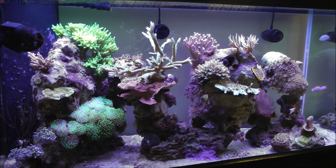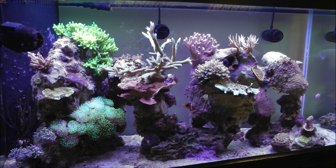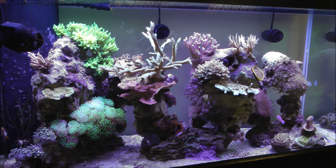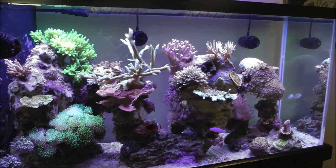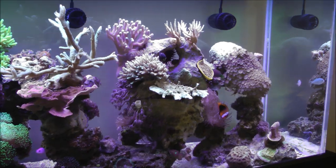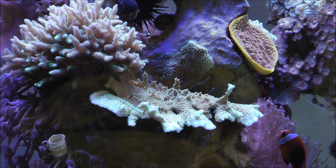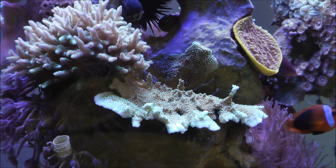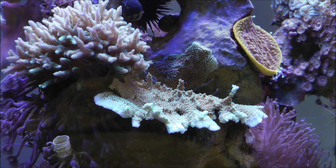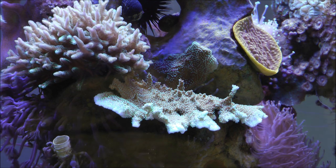Hopefully I can get some of that vibrant color back on these SPS. The growth rate seems really good — I'm still fragging some of these back. You can see the big green Acro in the middle there is growing like crazy. My Supernatural Montipora has created a really good-sized shelf, but really not the color. All the polyps are out and it looks good, but the base color that's kind of supposed to be a dark brown with teal polyps is really light — almost like a tan — and you can see near the edges it's a lot lighter.